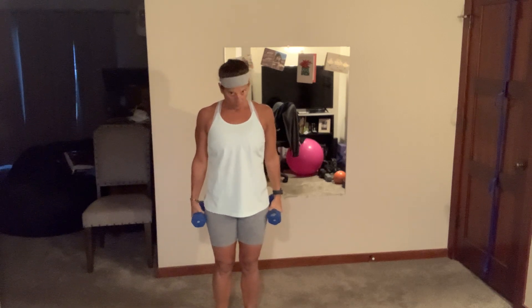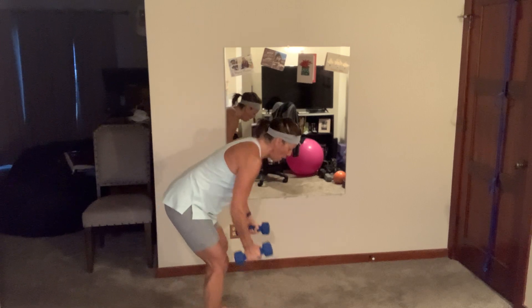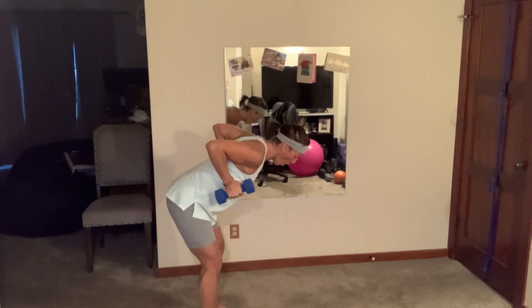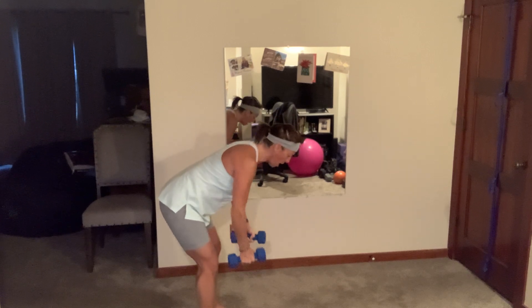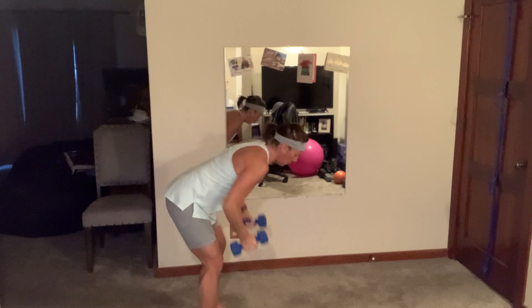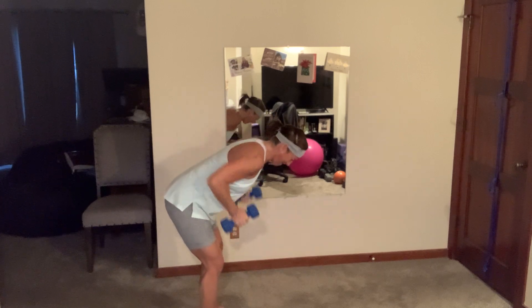We've got bent over rows. Shoulders up, down, and back — and row, that's all we're doing. Your feet are right underneath those hips, slight bend, hinge, flat back. All the way up, squeeze. We're going for 45 seconds so take your time, pull. You've got 12 more seconds — if you want, speed them up. Five, come on, three, and breathe.